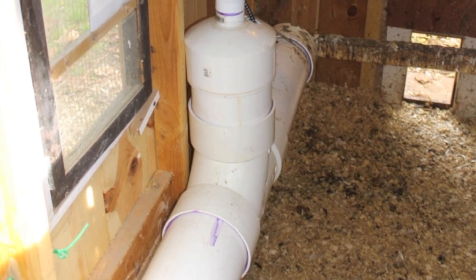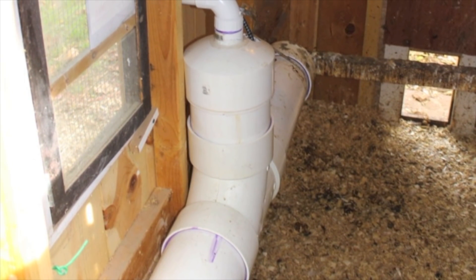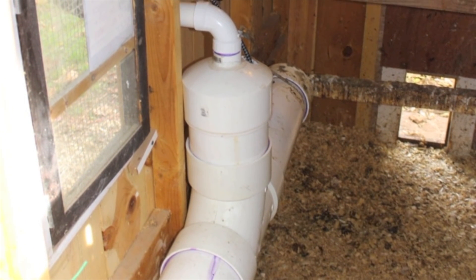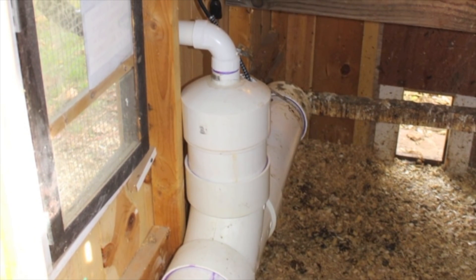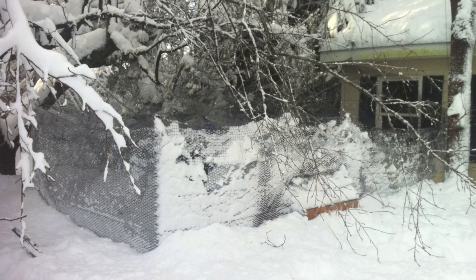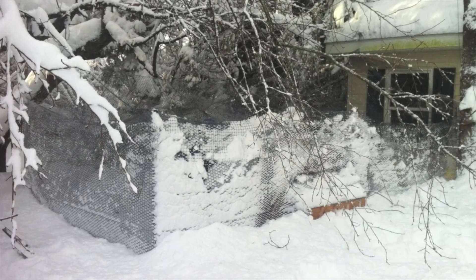I've decided to put the wintertime waterer on the inside for several reasons. The coop heater will radiate into the coop keeping it warmer, and the chickens themselves produce a lot of heat, keeping the coop warmer than the outside temperature. Additionally, during the winter when things are really bad — heavy snow or blowing rain — the chickens are more likely to be inside and I want the water close to them.